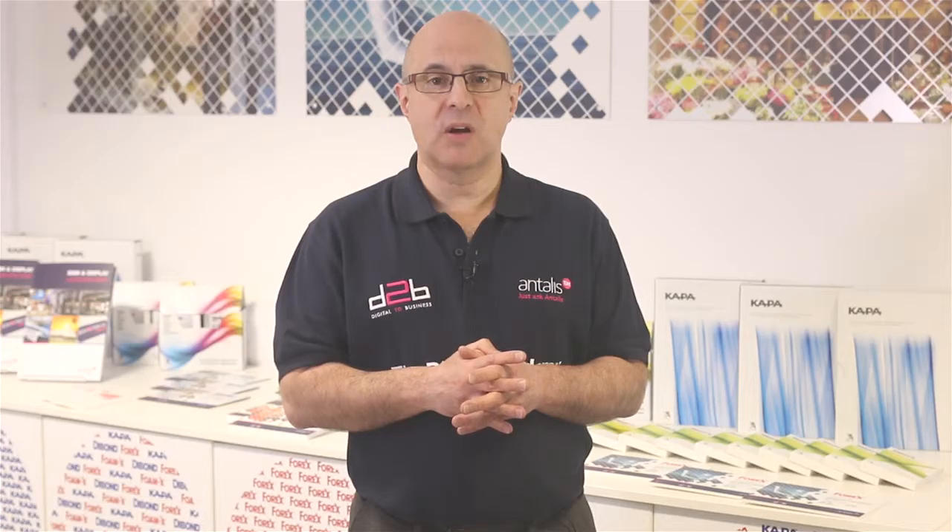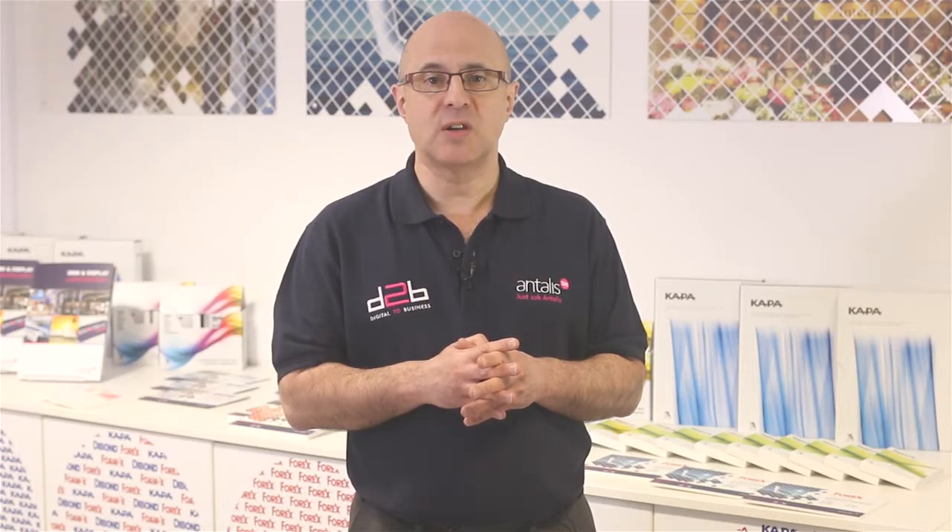We've looked at some of the excellent range of 3A products that Antalis stock. As you've seen, we hold these in standard sizes, but we have the ability to cut to bespoke sizes in our own in-house conversion operation. Let's take you there and have a good look round.